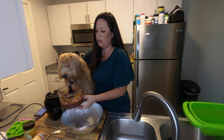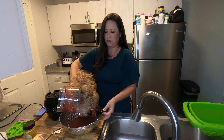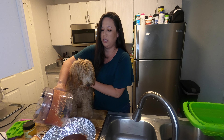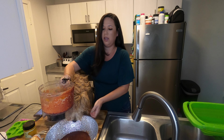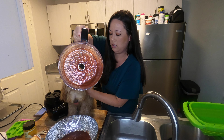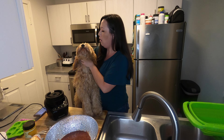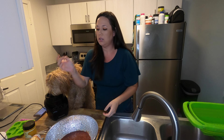Oh my goodness, licky licky — yes, I know you like it! Oh my goodness, you like this way too much. Hey okay, we've got to save some for the mixture, Luna, come on. There's a little bit of eggshell chunks in there but I think it's going to be fine. Look at your liver face — gross! You're not giving me any kisses with that face.